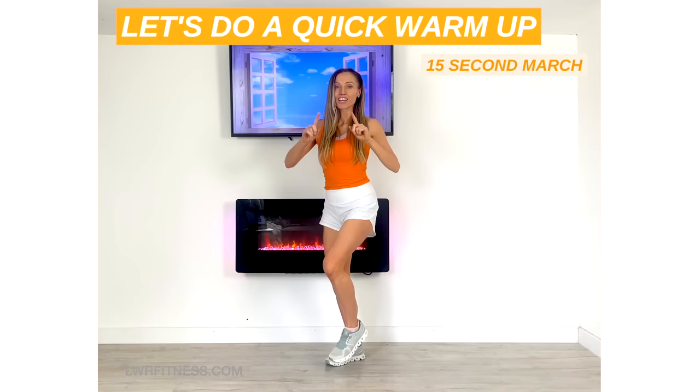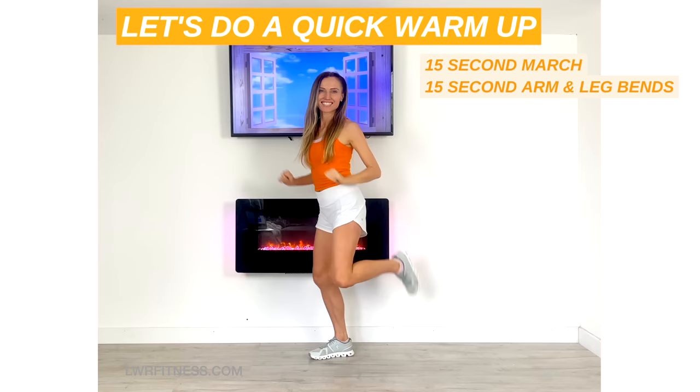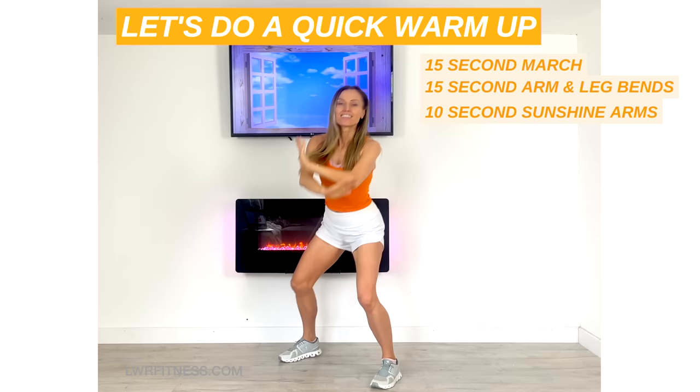Alright, so now arms up. Draw the arms in and just give me these little knee bends. What I want to do now is mobilise through your joints — your shoulder, elbow joint, hip joint, knee joint and ankle joint. Keeping that going. And now just give me 10 seconds worth of these big sunshine arms just to really warm up ready for your workout.